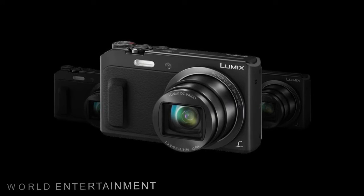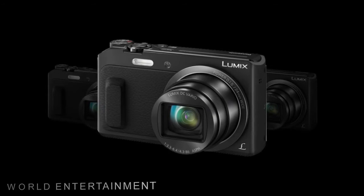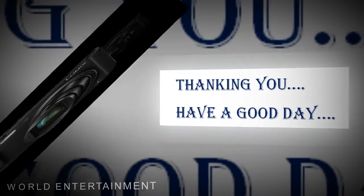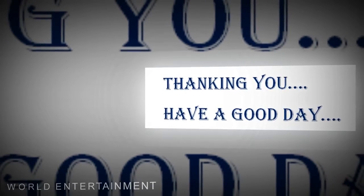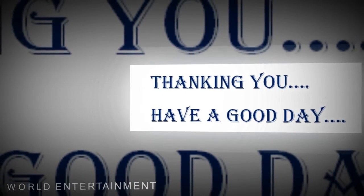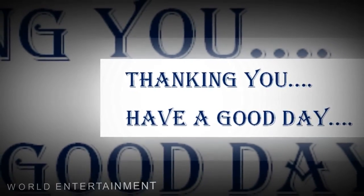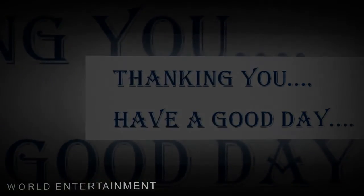The Wi-Fi connectivity enables instant transferring of photos or movies to linked mobile devices, as well as remote shooting and viewing capabilities. The 16-megapixel high-sensitivity MOS sensor produces high-resolution imagery with notable low-light sensitivity to an expanded ISO 6400.